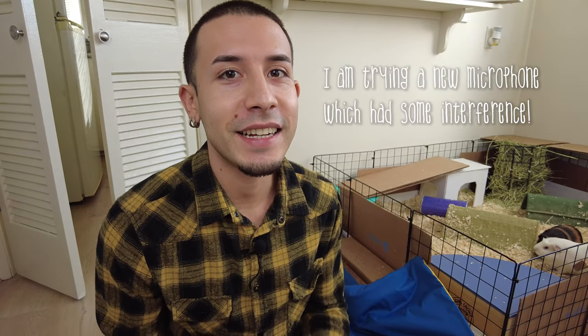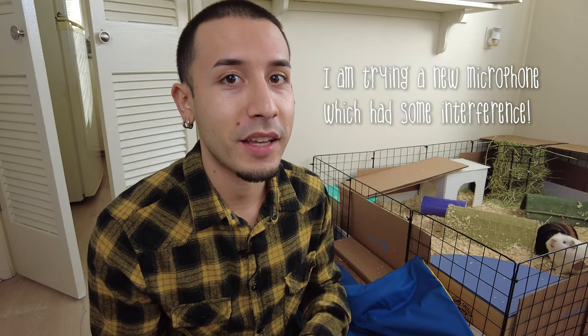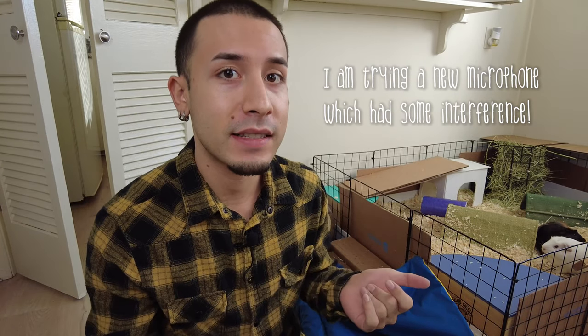So right now it's the morning, like I said, and I'm just going to open up the fleece and give my guinea pigs a banana. If you watch one of my recent videos, I actually did my whole cage clean routine, so if you want to check that out, make sure to click up here. But yeah, we're just going to cut some banana and give it to the guinea pigs.